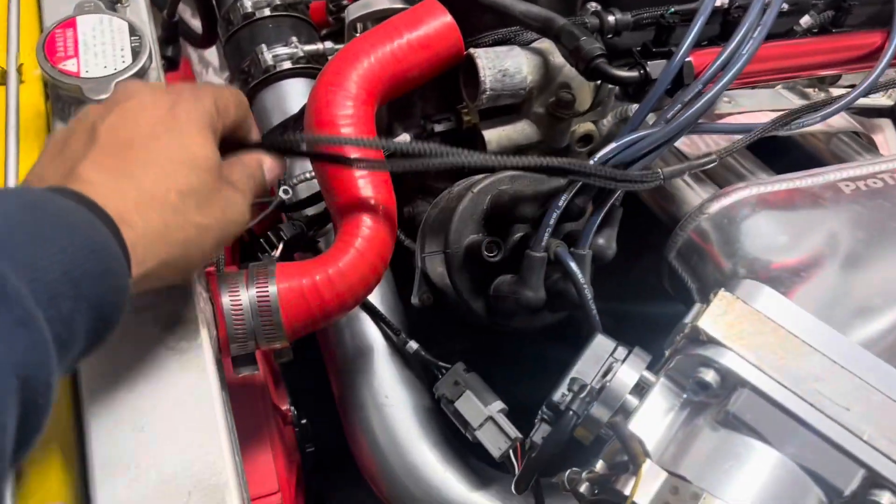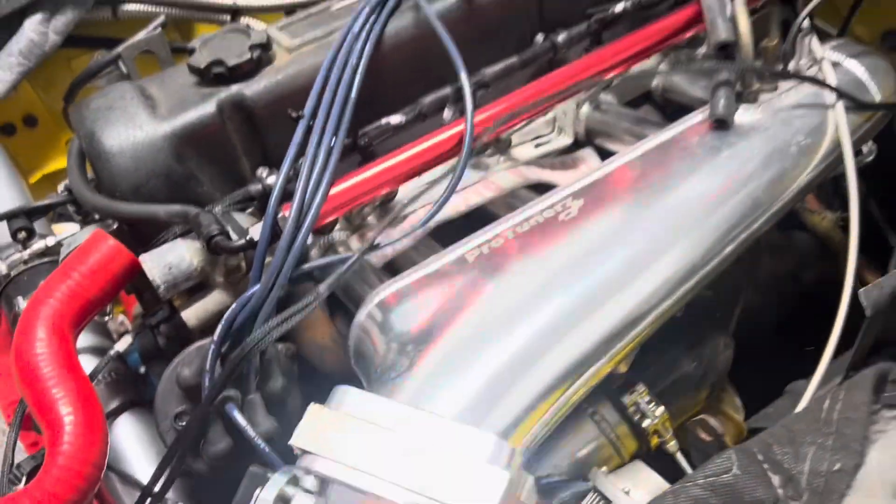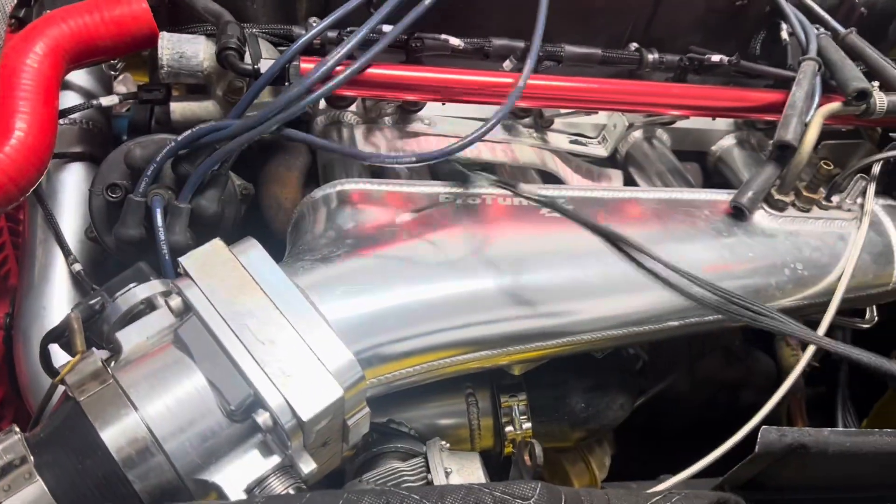What's up guys, here I'm running the Megasquirt harness. It's a plug and play. This harness is actually fairly simple to install. Everything is labeled. You just have to move what goes to what area first to kind of get an idea how you're going to run it before you start tying things down.